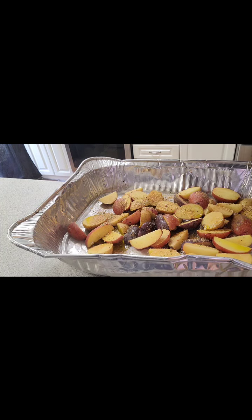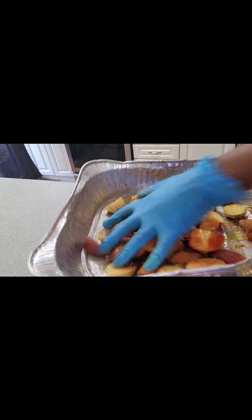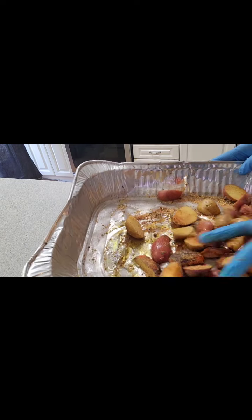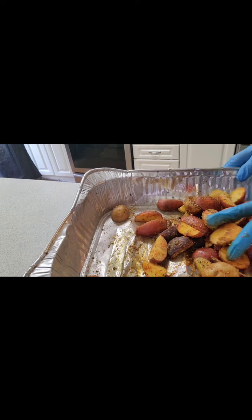Right here I'm seasoning up these potatoes with olive oil and the seasonings — paprika for a little bit of color and flavor. Rub it all up together. See that? It looks edible already!